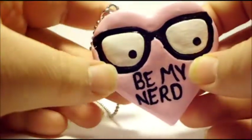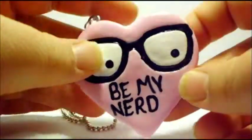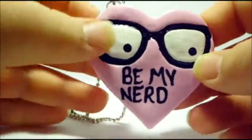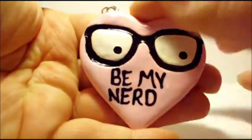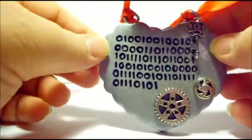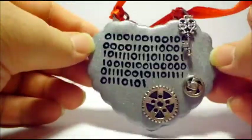Hey guys, I have a Polymer Clay Charm update for you. The first thing I have here is this conversation heart that says 'Be My Nerd,' and it's a large heart. Then I have this kind of steampunk nerdy heart that says 'I love you' in binary code.